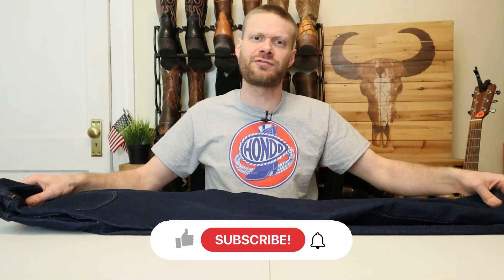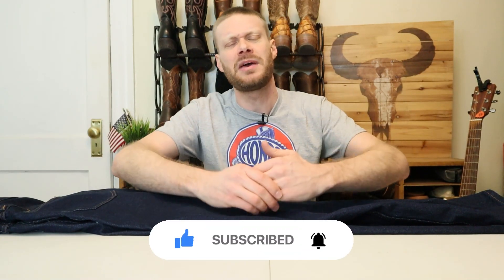What do you guys think of the Rustler jeans by Wrangler available at Walmart for $12? Let me know down in the comments. If this isn't your first time seeing me, please subscribe. Thank you so much for watching and I will see you guys around.